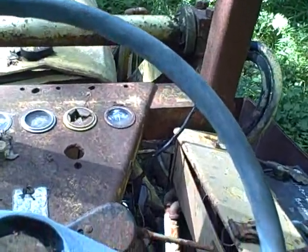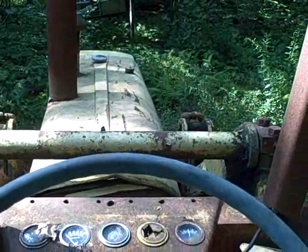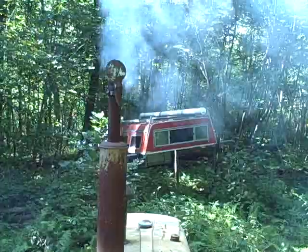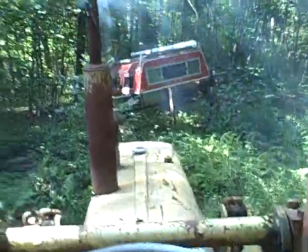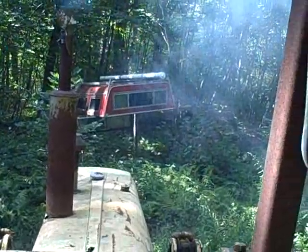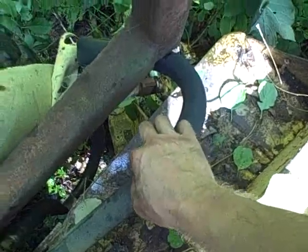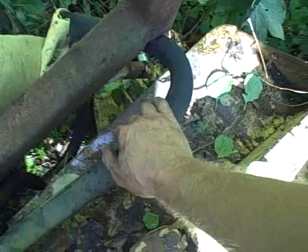Luckily it looks like I was wrong about that - it restarted. Almost there. Now I know why that hose wasn't on... actually that shouldn't make a difference. What the hell's going on here?